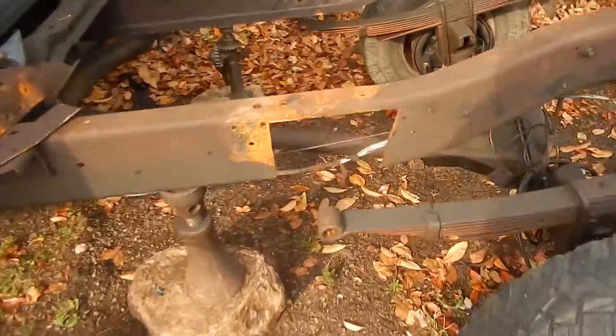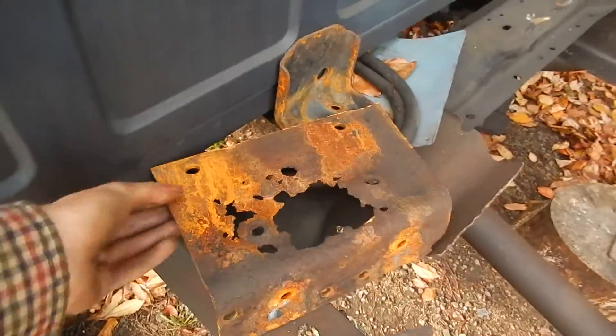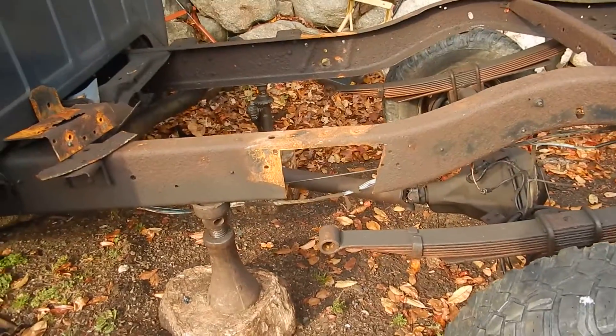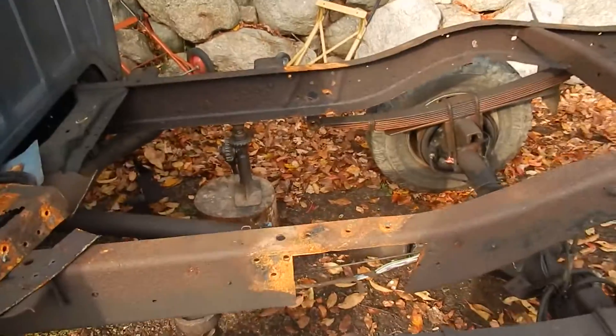As of the last update I've chopped out a section of the frame — there it is right there. And that's gonna be the first piece I'm gonna weld in. I'm gonna do it one piece at a time; I don't want to chop out all the bad parts at the same time.